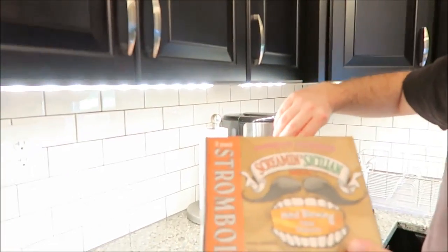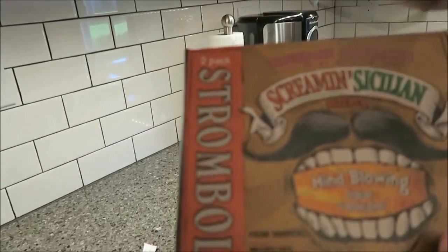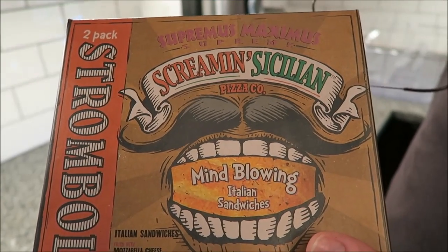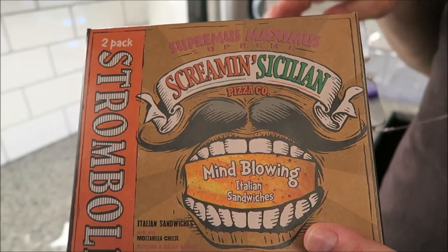Hey guys, tonight me and Tammy are going to be trying the Screaming Sicilian Stromboli. There are two Strombolis in this thing. We got this at Meijer for $7.99. So it's not cheap, but if you figure a Stromboli each is $4 a piece, that's not bad.